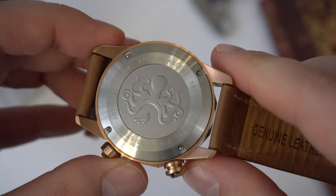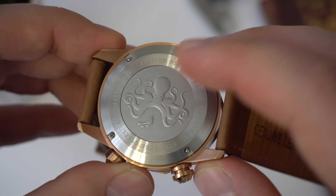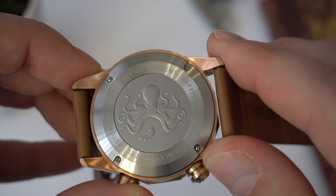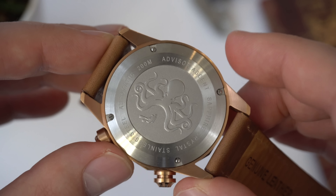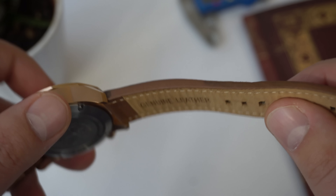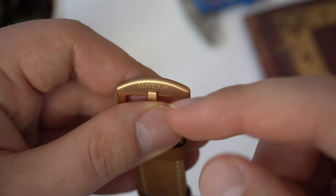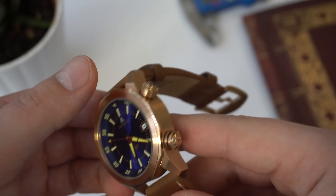Looking at the case back, we can see an octopus engraving with a diver going towards the octopus — a cool design. The case back is done really well and is a screw-down case back. It reads: Advisor Ascent, sapphire crystal, 200 meters of water resistance, and automatic. The watch comes on a leather strap, which is excellent quality — genuine leather with the Advisor logo stamped at the back. It comes with a tank buckle with the Advisor logo, and the buckle matches the overall color of the case.